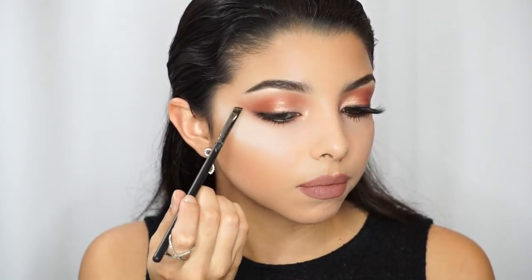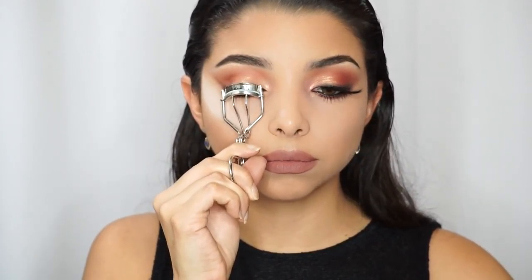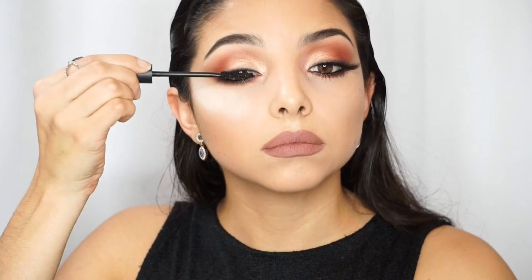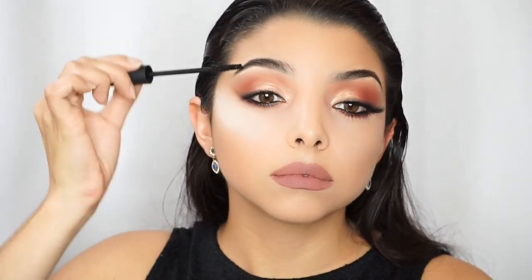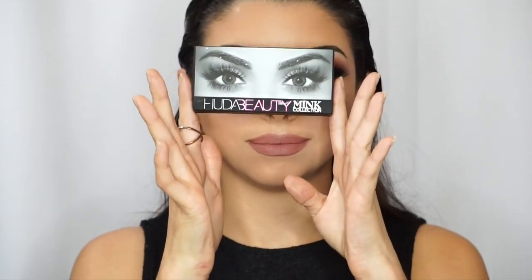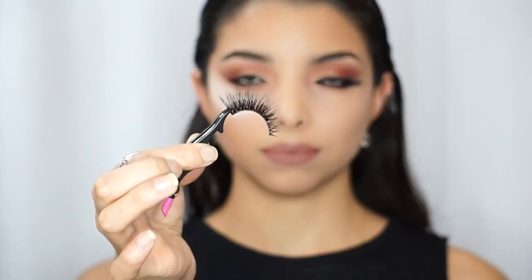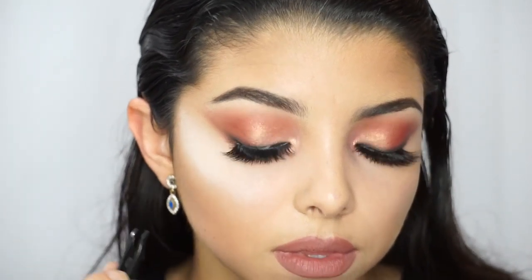Then I am going to curl my lashes and apply mascara, just to make sure that the lashes blend with the falsies. I'm going to use the Huda Beauty Main Collection in the style Bridget.